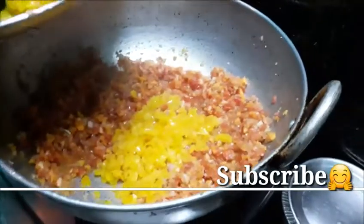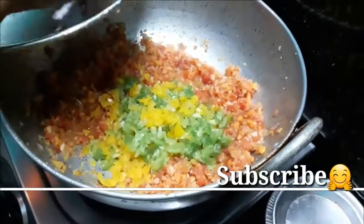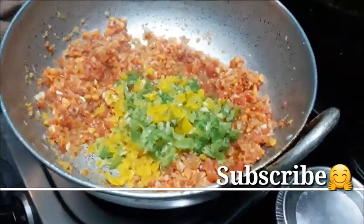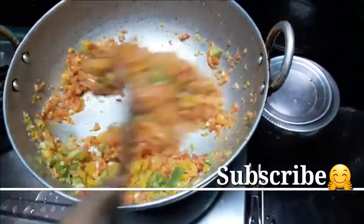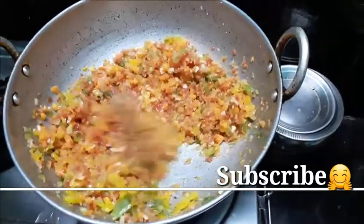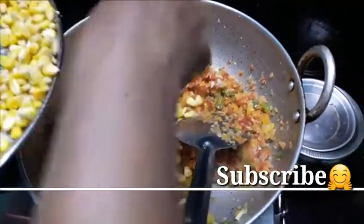It is nice. This is the green color. You can put it in and stir it. This is sweet because it is hot.